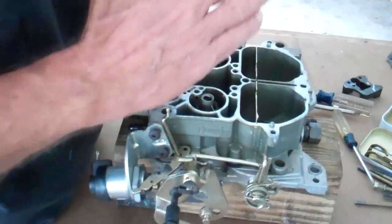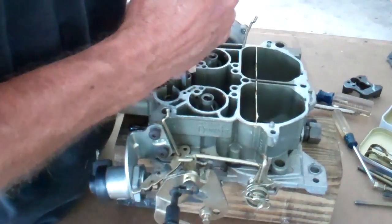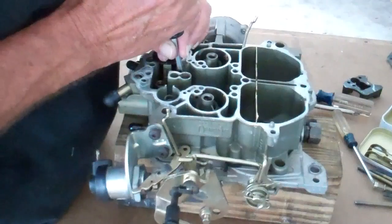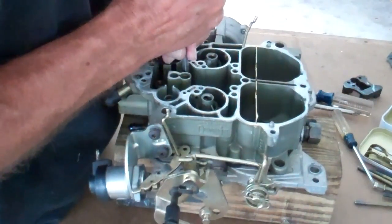When you get it down there, you don't have to gorilla-tight everything. You just want it firm. Get it in here, it's seated. Little twist. This one's kind of pretty well ready. It's seated. Little twist.